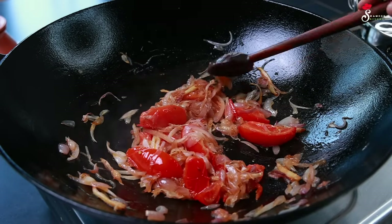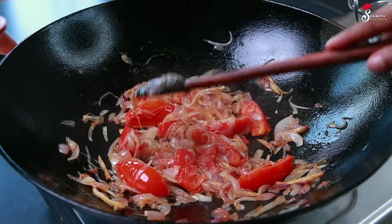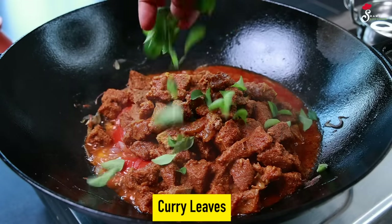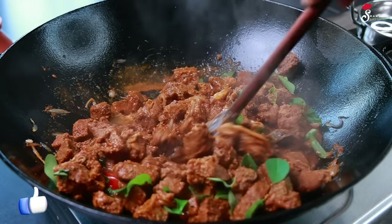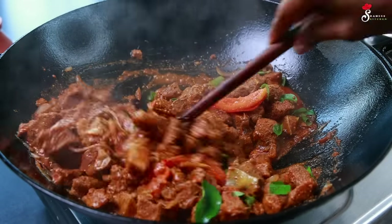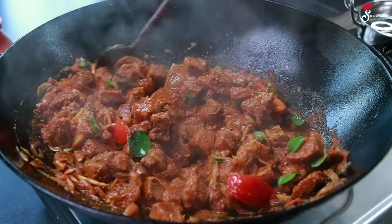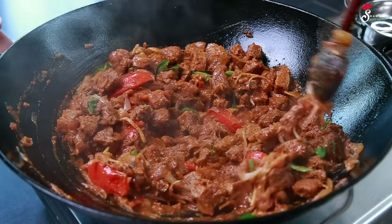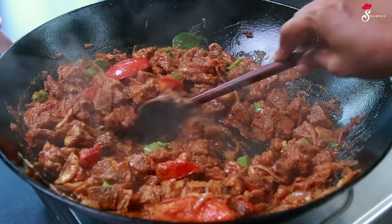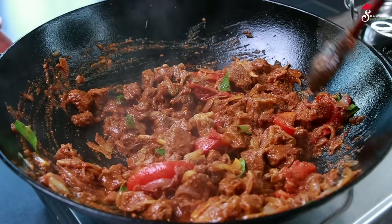Before you are ready for this stage, let's try it out. We will be fried on a medium flame. We will keep the gravy over the beef. We will be able to make a bite in this gravy.